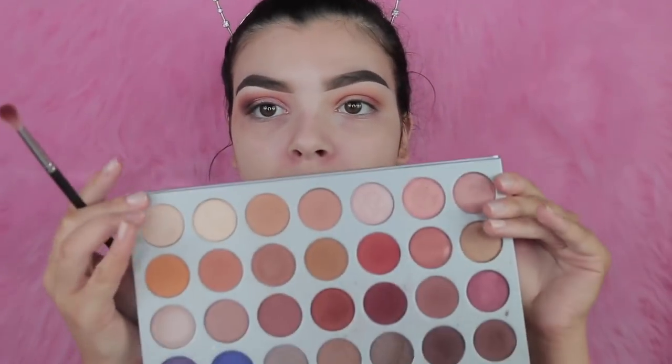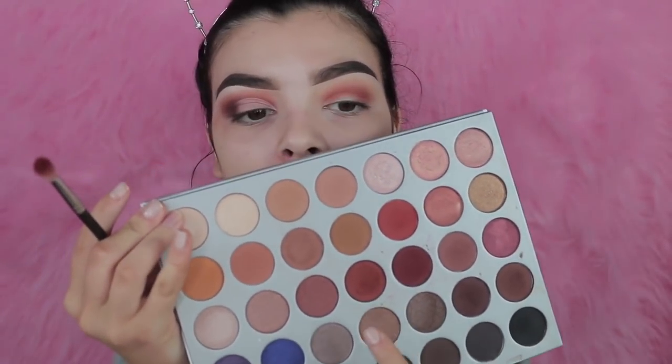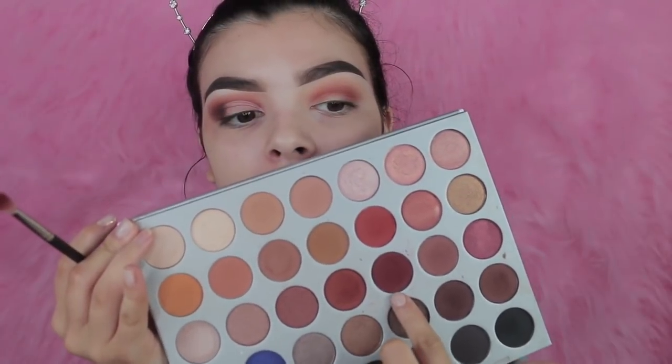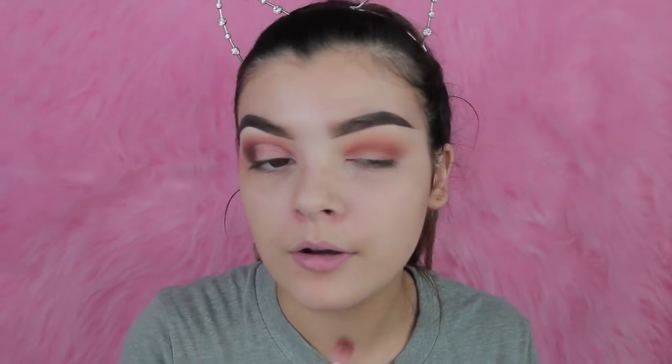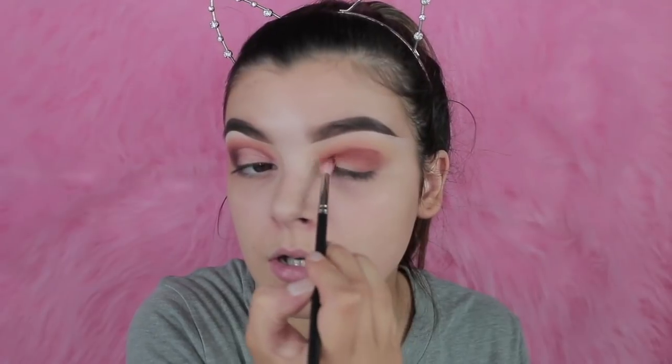So I'm going to finish off on this other eye. I'm taking the MAC 221 and I'm just going to start off with this color, then go into this color, then go into this color, and then deepen it with the black. So I'm taking the lighter one and going straight in. It looks messy because I'm just going heavy with the brush.